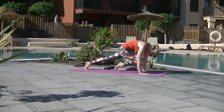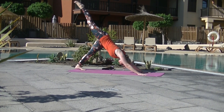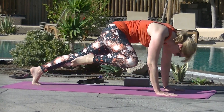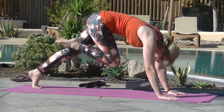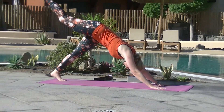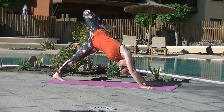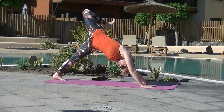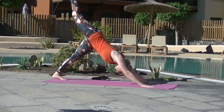Knee to nose on an exhale, forward into plank. Inhale, three-legged dog. Exhale, knee to the right elbow, shoulders over wrists. Inhale, three-legged dog. Exhale, cross the knee to the left elbow. Inhale, three-legged dog. Rotate the hips so the hips are stacked, bending that top leg, heel aiming for the buttock. Looking under your right armpit. Lovely hip opener. Square and straighten the leg.